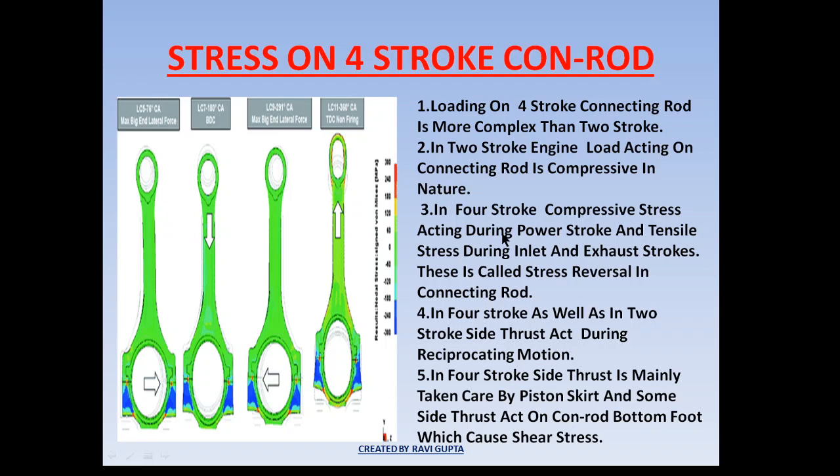In a four-stroke engine, compressive stress acts during the power stroke. During the power stroke, ignition has taken place and the piston is pushing the conrod downward with force. As it pushes downward, the conrod has a tendency to get compressed, so compressive stress acts on the conrod during the power stroke.